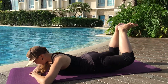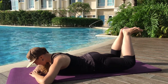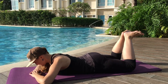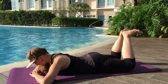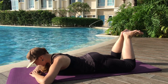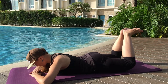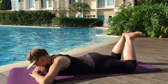Exhale, four — squeeze and lower. Five, inhale, exhale. Six, inhale, exhale. Seven, inhale, exhale. Eight, inhale. Two more please — nine, lower the knees. Exhale, hollow the abs, press and lift. And lower down. Good.